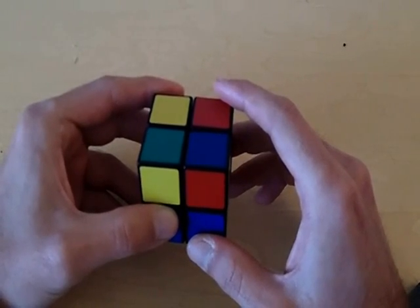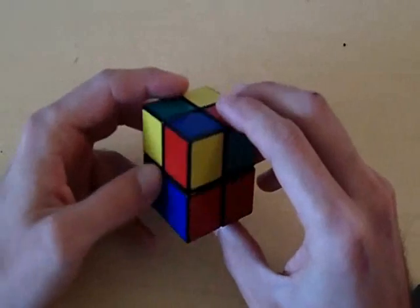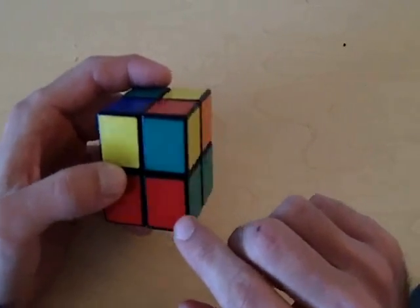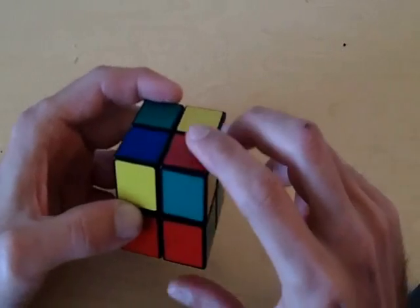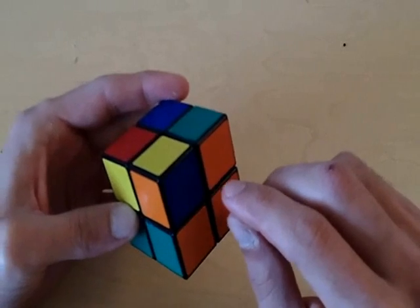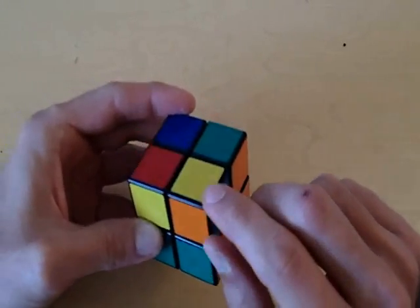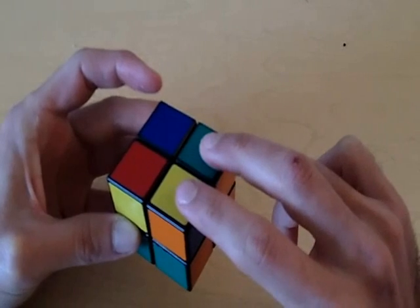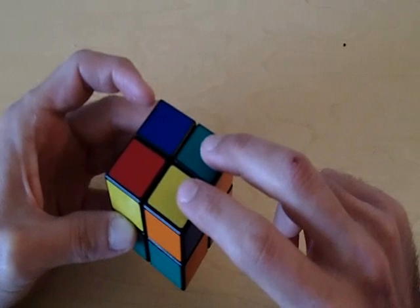Let's take a look at how many pieces are in their correct position. We already know this piece is in its correct position. This next piece needs to be red, green, and yellow — and it is red, green, and yellow — so we have two pieces in their correct position. This other piece is definitely not in its correct position because it has blue and orange, and this spot needs green and orange. So we have two pieces in correct positions and two that are not.